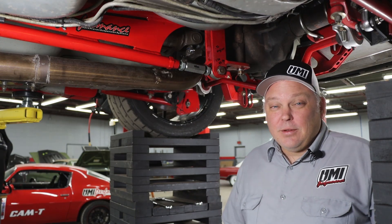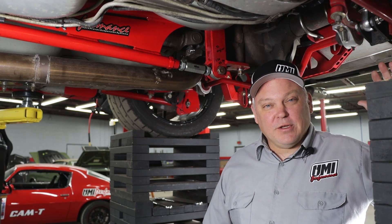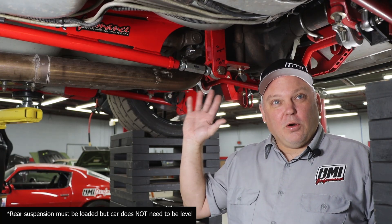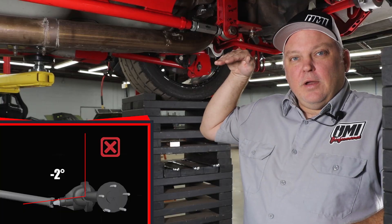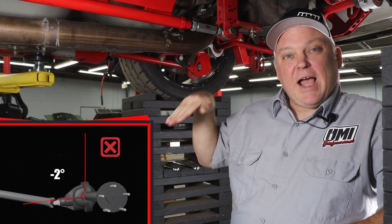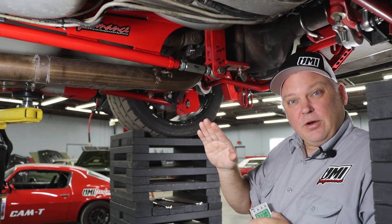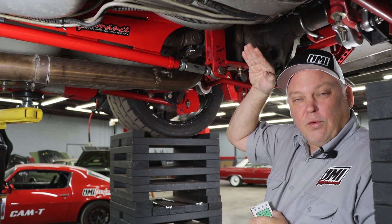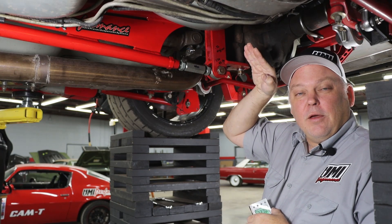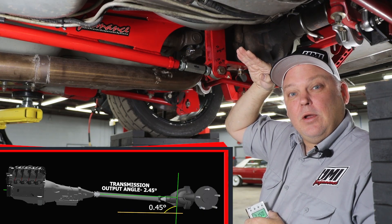We're here at the back of the UMI Performance 99 Camaro. We have it sitting on cribbing blocks to get the rear axle in the proper position, because we want to set pinion angle with the car loaded like it's ready to drive. The most common pinion angle recommendation is negative two degrees. A common misconception is that this means two degrees nose down in relation to zero. What it actually means is two degrees down from the angle of the engine. So with the front angle at 2.45 degrees tail shaft down, our goal is 0.45 degrees nose up.